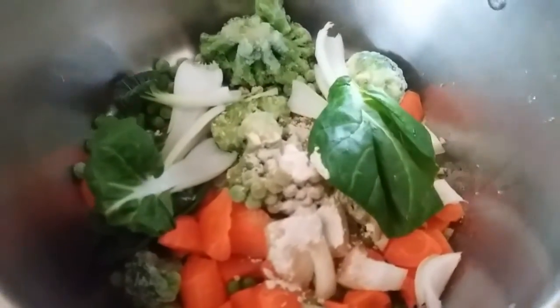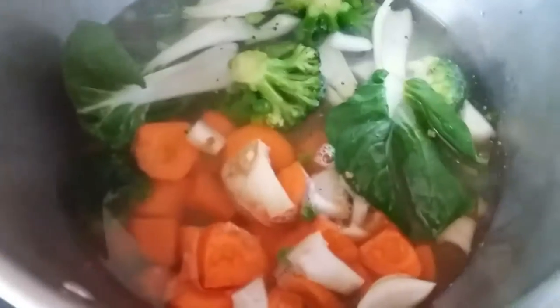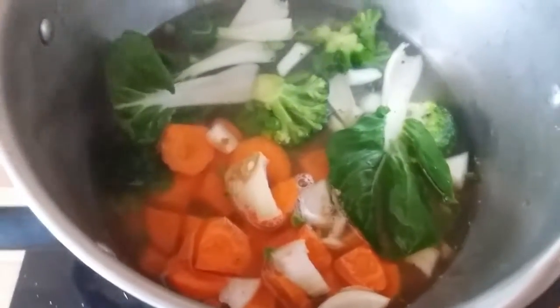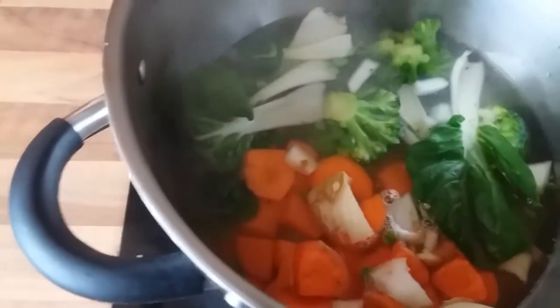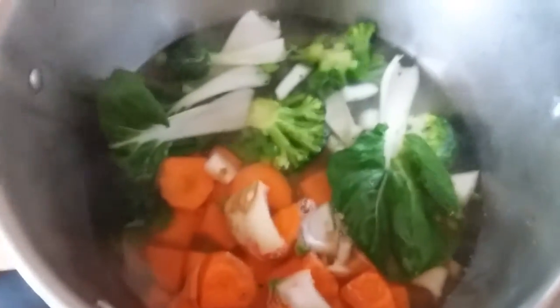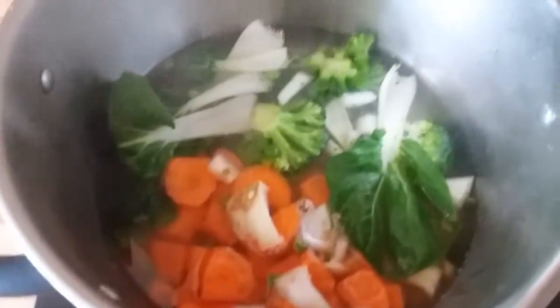and ginger — all in here. Add hot water to the pot and let it boil. Whenever it's cooked, we're going to add the noodles to the soup. Very simple dish.